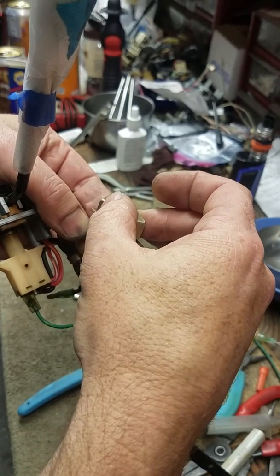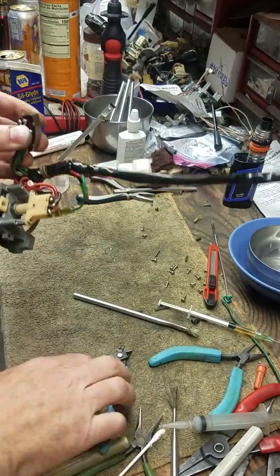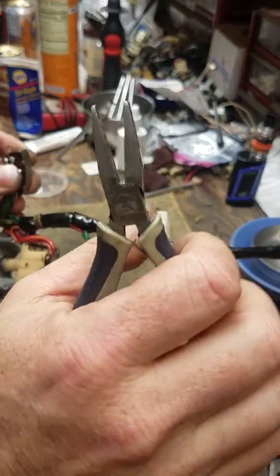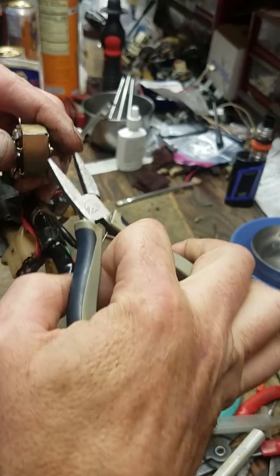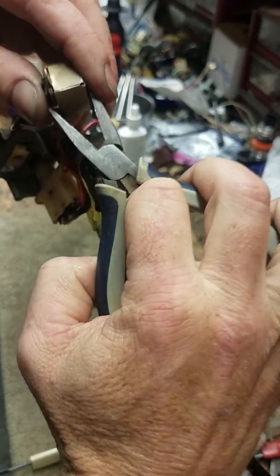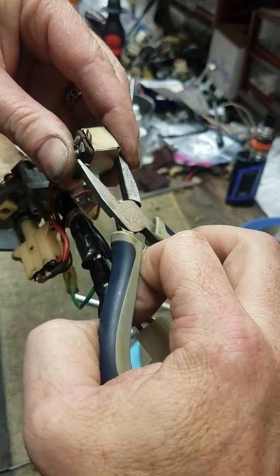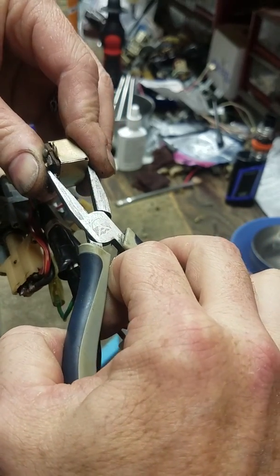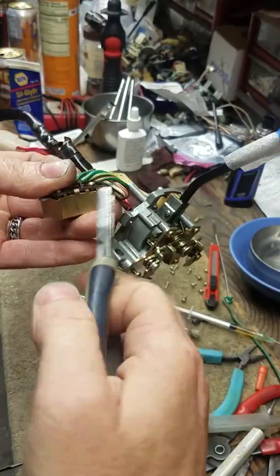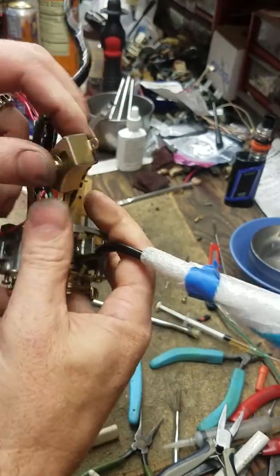Upside down, push it into place, snap it in place. Take a pair of duck-bill pliers or flat needle-nose looking pliers, put it up on top here, touch it to that little arm. As you're squeezing, push inwards just like that — same thing all the way around, all three. Okay, we're done. Simple.